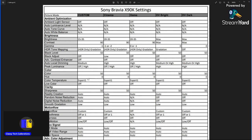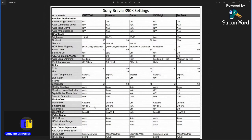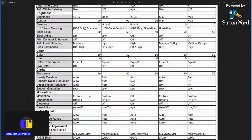Color just leave at 50, expert one hue at zero, live color off. Clarity: you can adjust this how you like. Sharpness leave at 50 — that's the neutral setting, you don't need to touch that. Reality creation, random noise, and digital noise can all be turned off; you can set noise reductions to low or auto. Generally, putting those three to auto works very well for most people. Smooth gradation clears up some color banding in certain content — generally low is good enough.